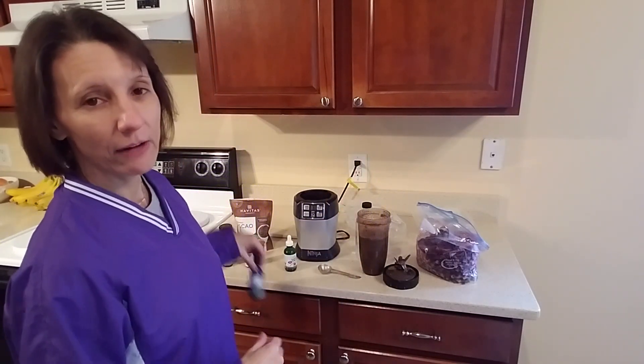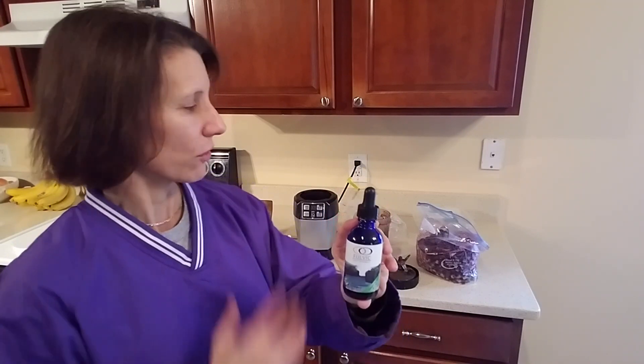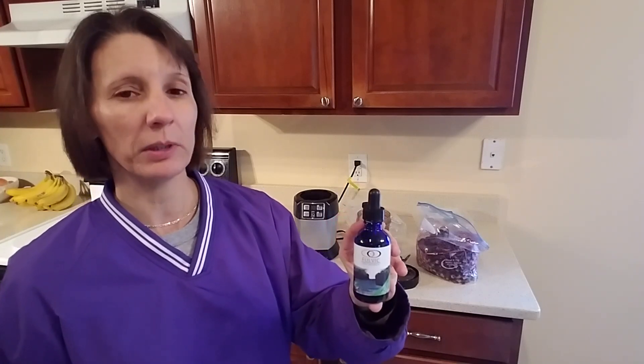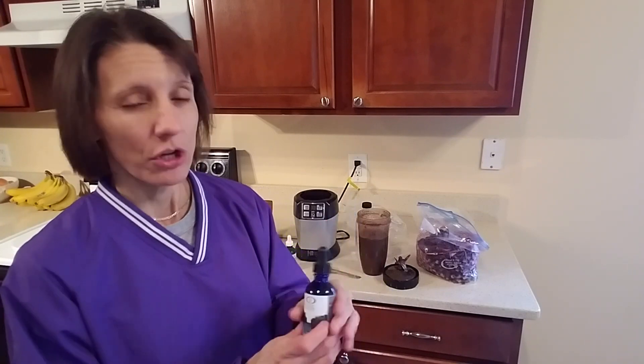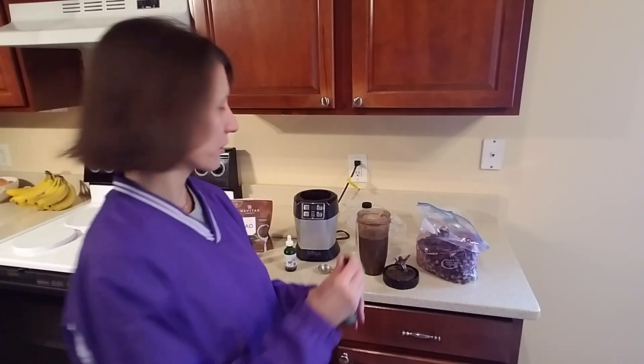Another ingredient that you can add would be fulvic ionic minerals, which I have on my website as well. What this does is it helps nutrients get into the cell. All of the wonderful nutrition in this smoothie — the fulvic minerals are a full spectrum of trace minerals, but they also help make the cell wall more permeable so those nutrients can get into the cell. You can follow the instructions on the bottle — it's about 10 drops per serving.